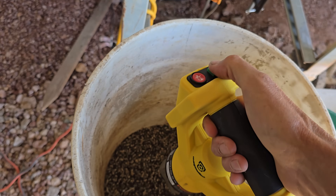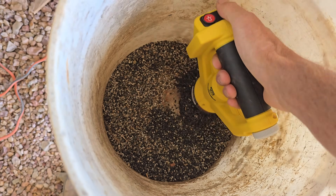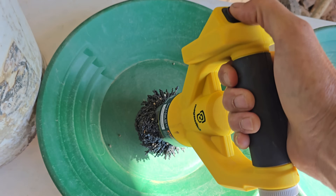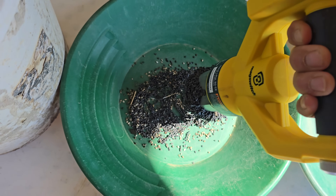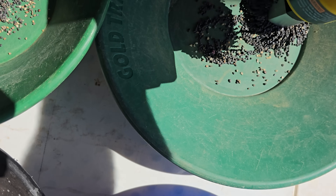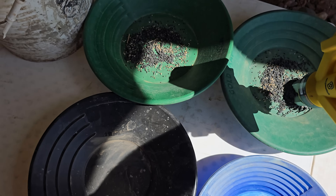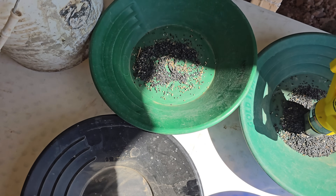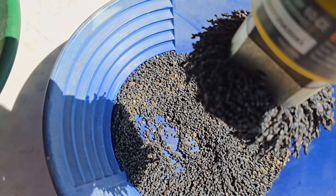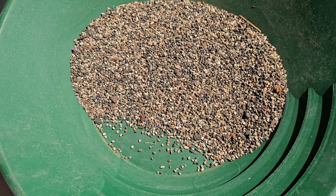We're going to start by demagnetizing — magnetically separating the coarser stuff first. I'll go through all that and then pan the non-magnetics. I've separated all the magnetics, ferrous and non-ferrous. These are the non-ferrous ones.